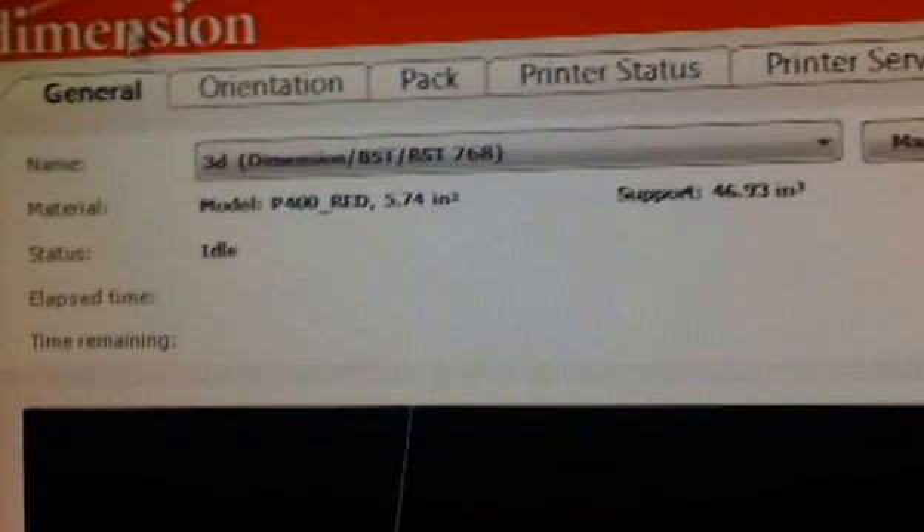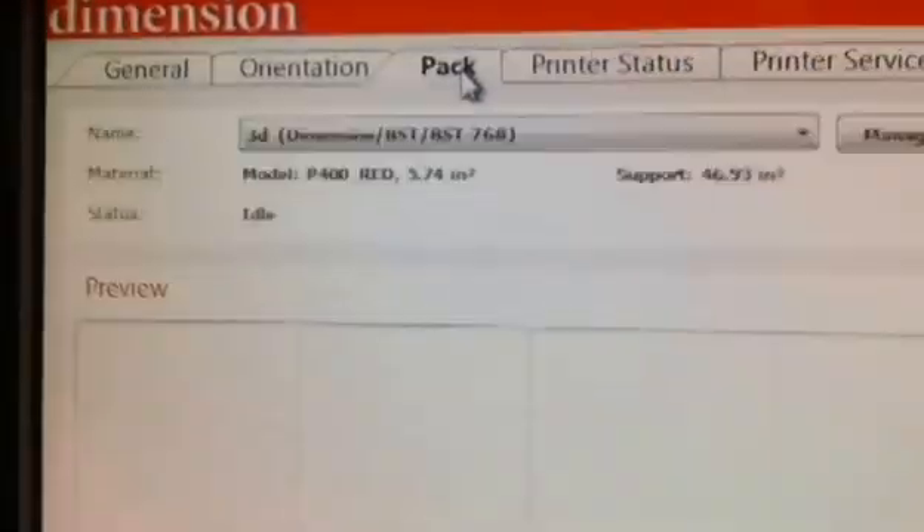Everything's ready to go and we can go ahead to our pack. Here's our pack — this is basically a virtual build tray. The squares in the diagram are the exact same squares you'll see on your build tray, so you can use that for reference when placing any part wherever you like on the build tray. You'll notice when we pull the piece out of the machine, it's going to be right where we placed it.